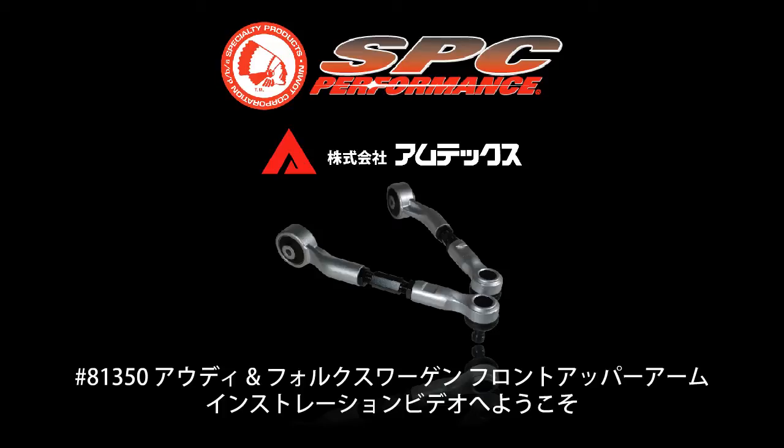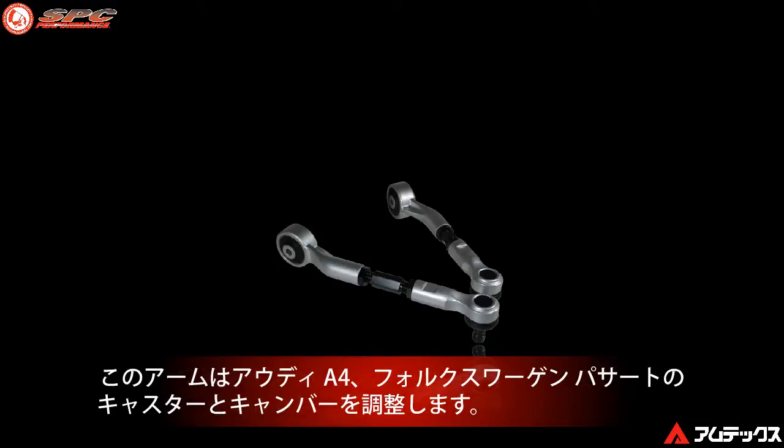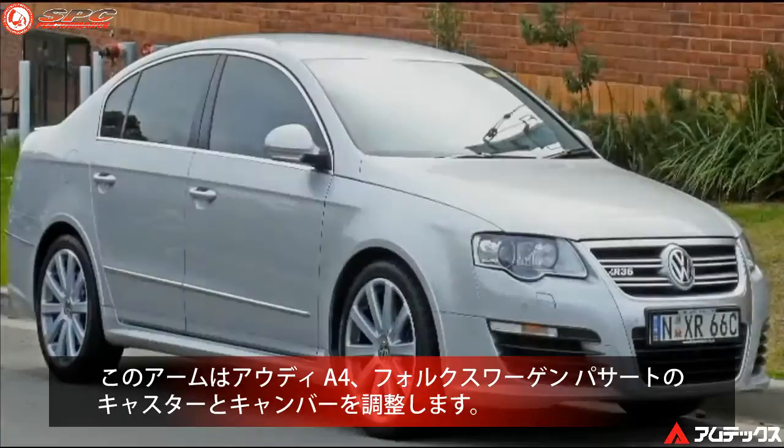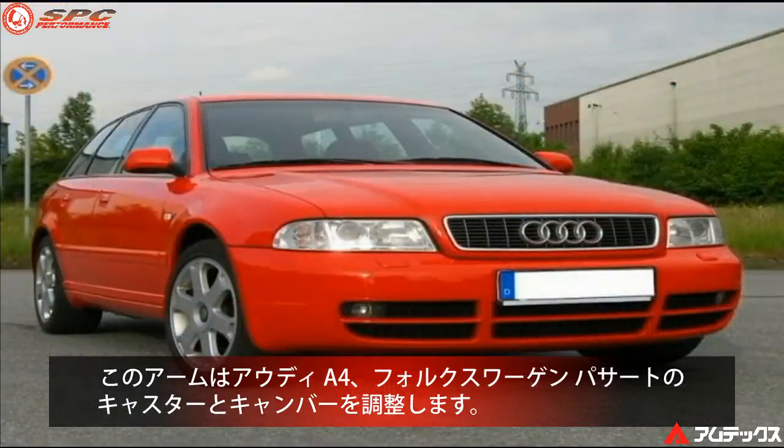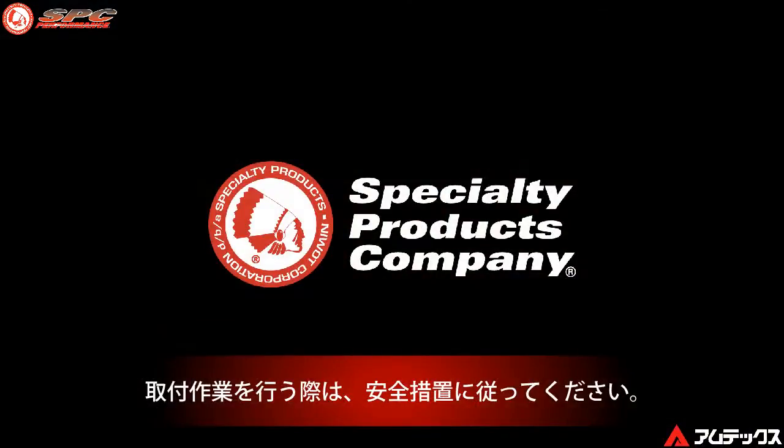Welcome to this Specialty Products Company installation video for the 81350 adjustable upper control arms for Audi and Volkswagen. These arms are specifically designed to adjust camber and caster on these popular tuner vehicles. Please follow all safety precautions related to the equipment associated with the installation and adjustment of this product.